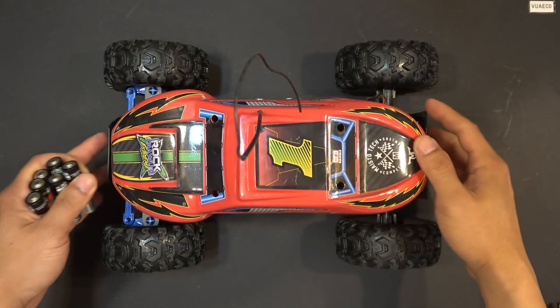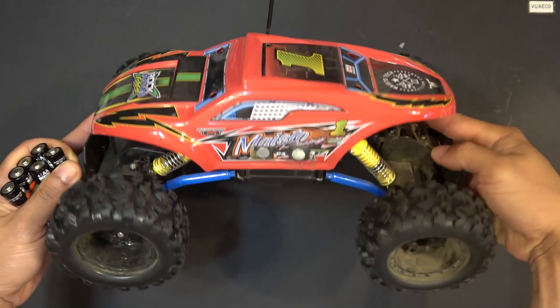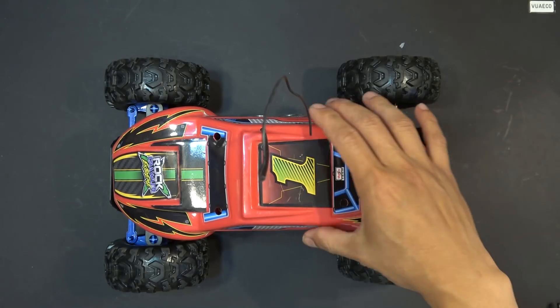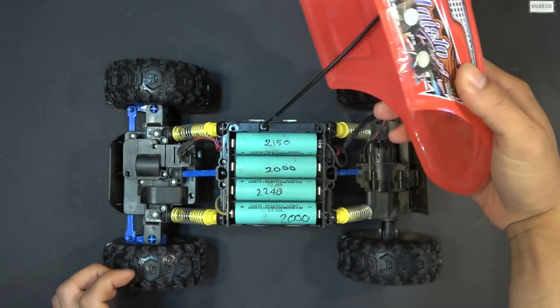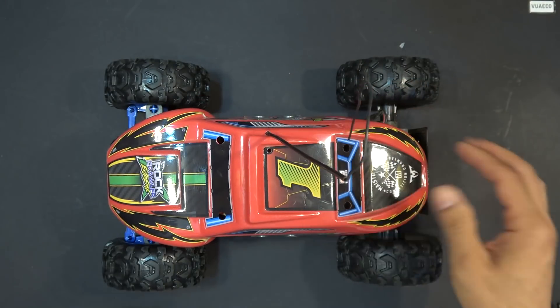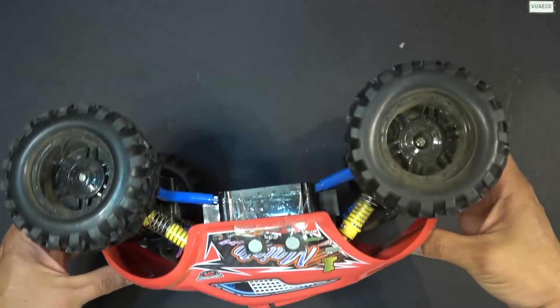I've got this Maestro RC rock crawler here that runs on AA batteries. Today I'm going to hack this machine and modify it so that it can run on 18650 batteries. Then I'll bring it out in the wild and test it to see how good it is. Let's get started.